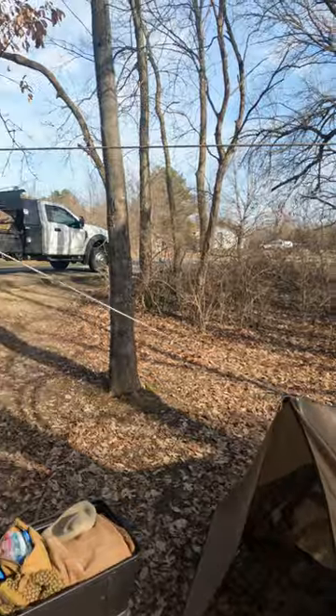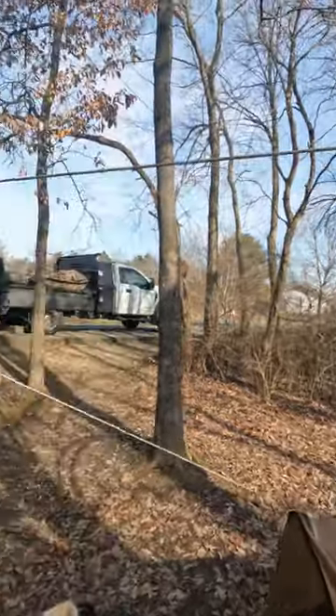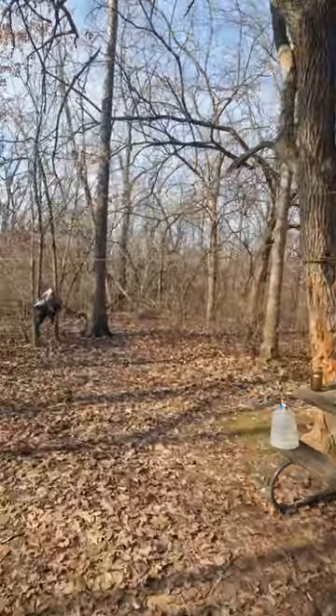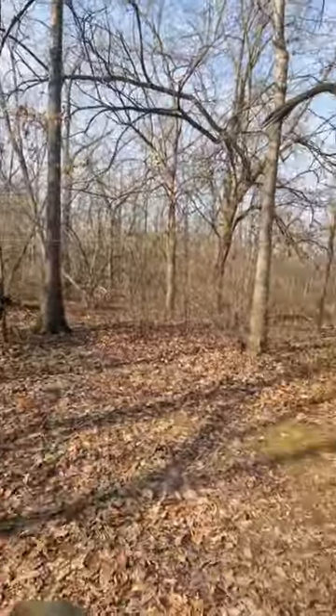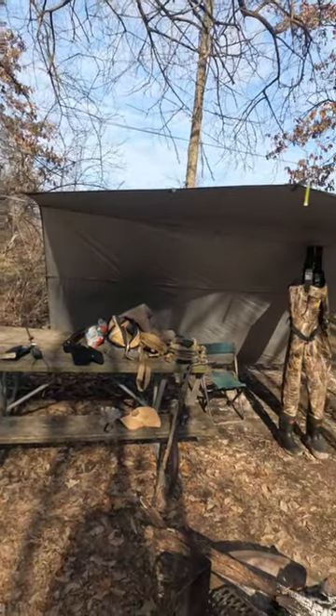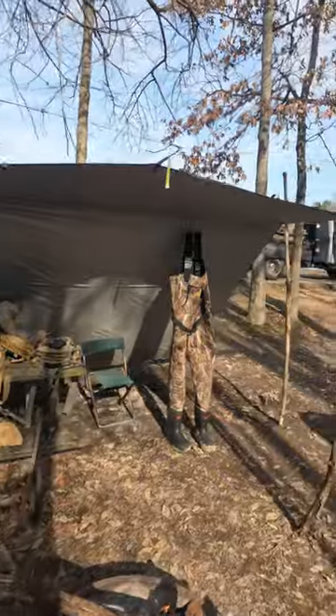I thought I'd do a quick video of my shelter setup, my sleeping bag setup. Got some floaters hanging here. This is nice for wind and rain.